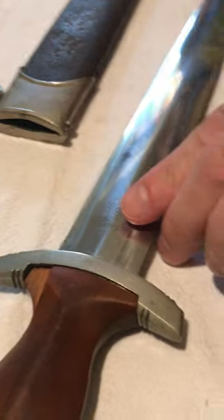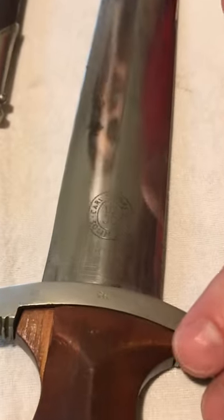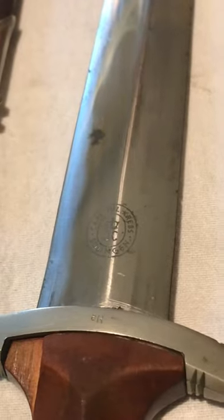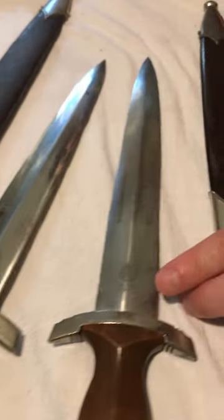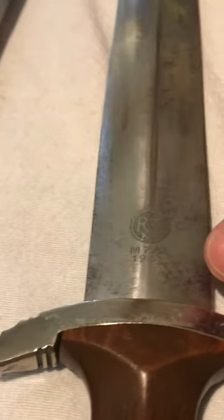This one, as Bob mentioned, is by Julius Krebs, and the maker mark is right there. Krebs is not a rare maker — he's one of the more common makers. This one over here, like Bob had mentioned, is an RZM M7/68, which was made in 1941.